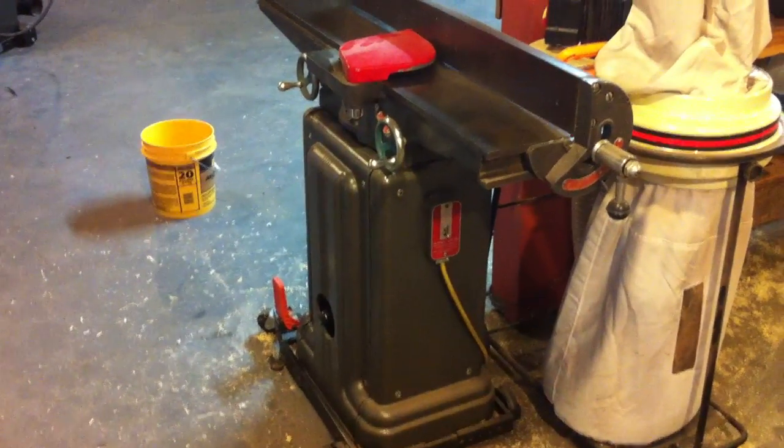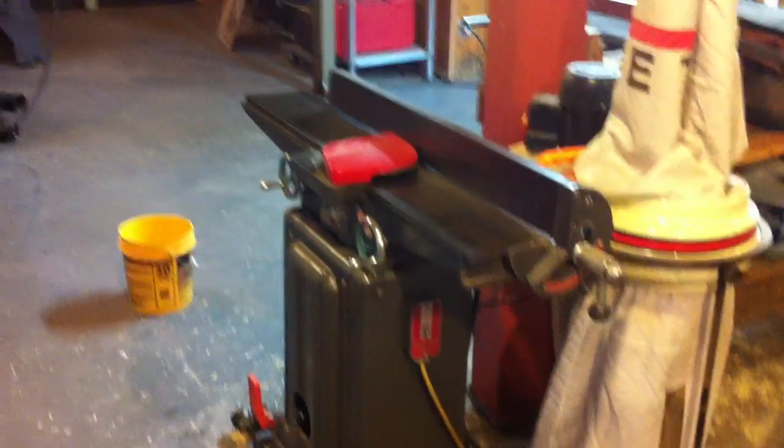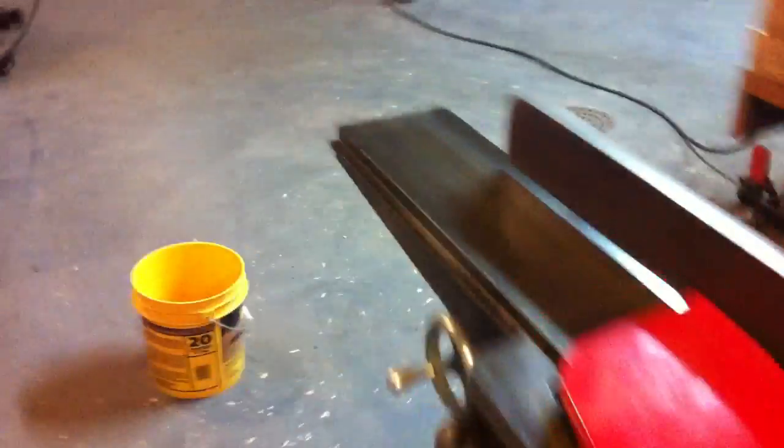Here's the 6-inch cast iron base jointer. Works out really nice, makes a nice smooth cut. Just got the blades installed on that one.